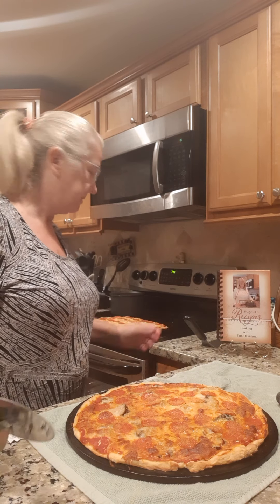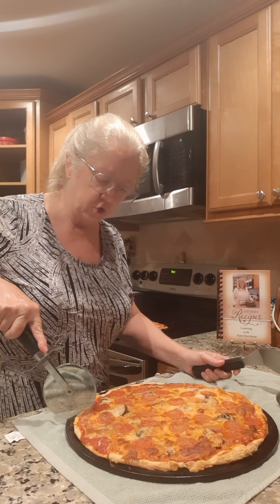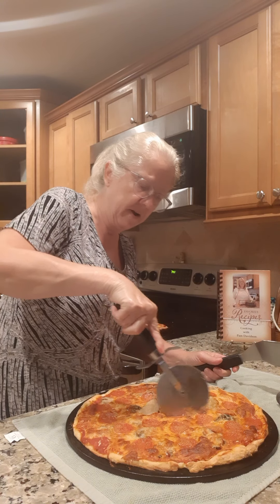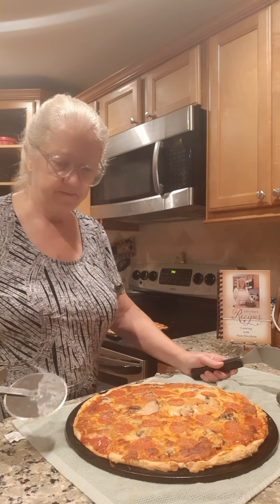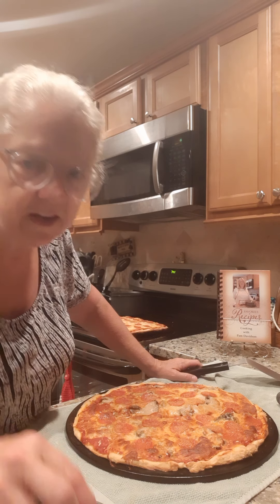I ended up cooking it about 10 minutes on one rack, then switched the pizzas — bottom one to top and top one to bottom. And here you have it — look at that! We're about to cut this and eat it. Talk to y'all later, bye bye!